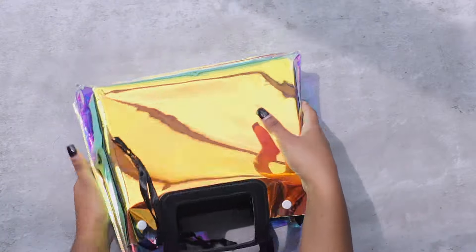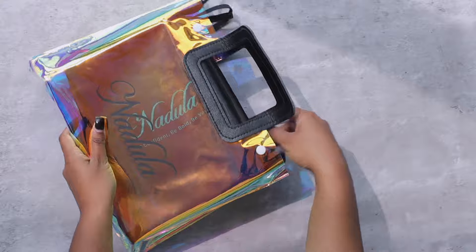Welcome back to my YouTube channel, I am Rebiana, and today I have this really pretty kinky curly wig unit sent from Nadula Hair. She's a pre-everything wig unit and she's definitely a wear and go, so if you guys are into 100% glueless wig units, this one might be for you.